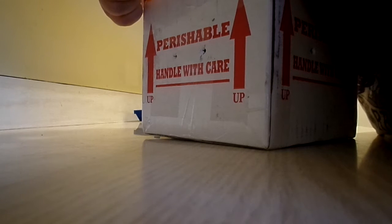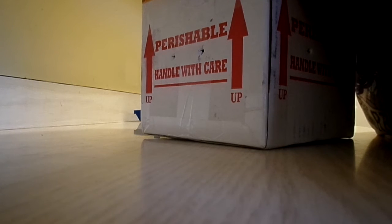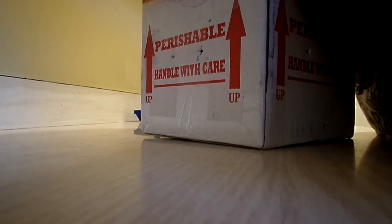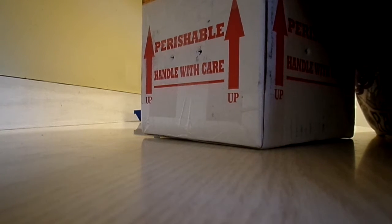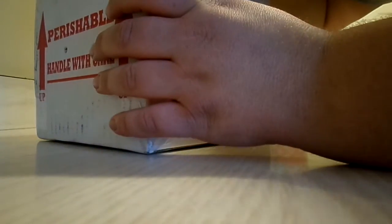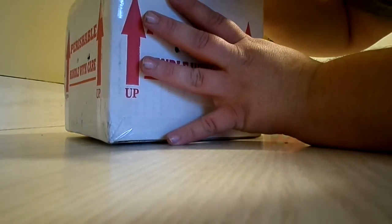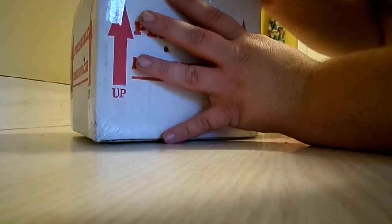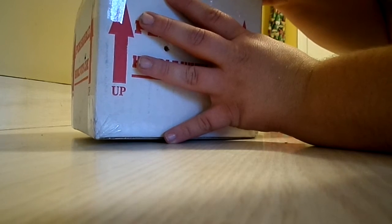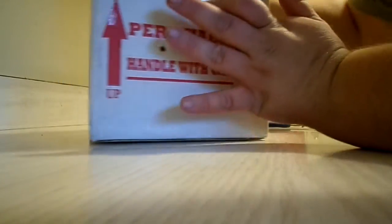I've watched several different videos, honestly, to prepare myself for what kind of unwrapping I might have to do, what cutting — and still it kind of catches you off guard when you actually start unboxing yourself. I'm very excited. I'm trying to be very careful, very gentle.